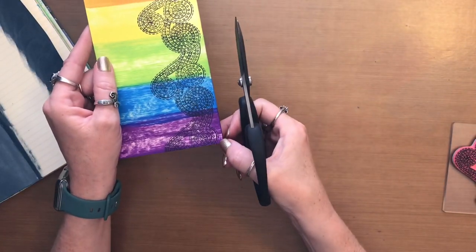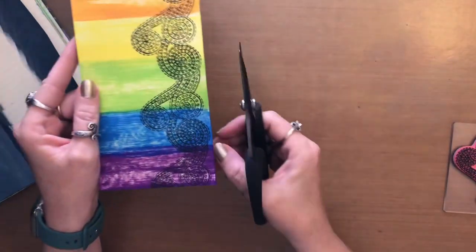Now I'm going to take my scissors and I'm going to cut right along the outside of this line that I created.